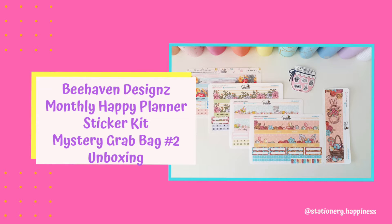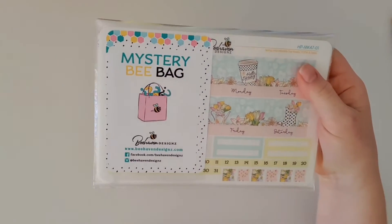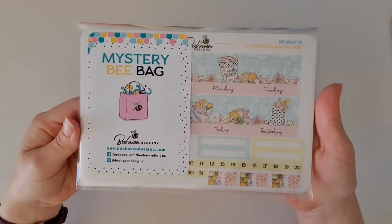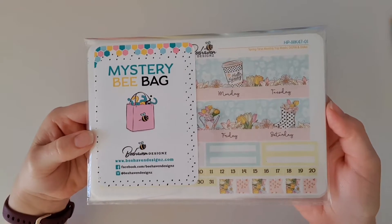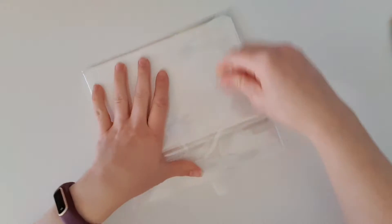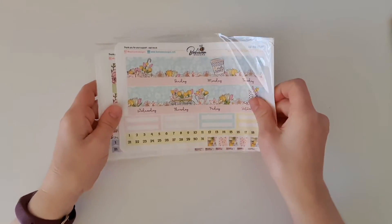Hello everyone and welcome back to my channel! You might recall a few weeks ago I shared that I had purchased a mystery grab bag from Bhaven Designs — the Happy Planner classic monthly kit grab bag. I shared the unboxing and loved it so much I jumped straight online to see if they had any more left. I was super lucky they did, so I grabbed another one. I don't even care if I get doubles because I just loved it so much. Super excited to see which ones I received — let's have a look!